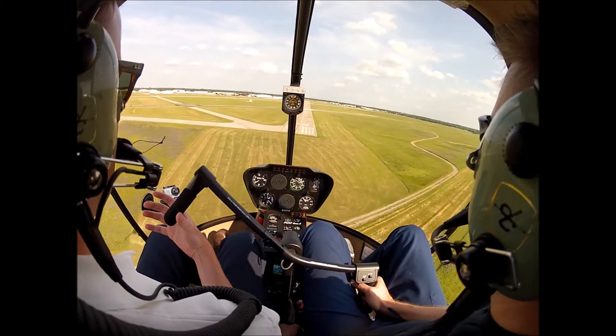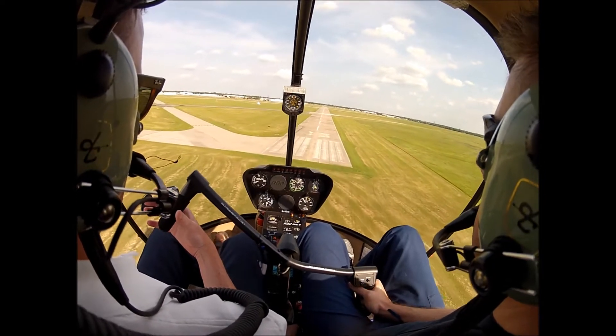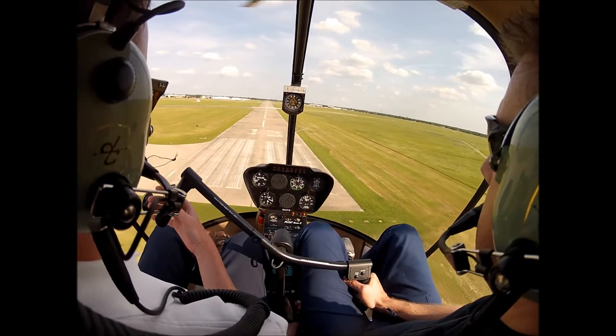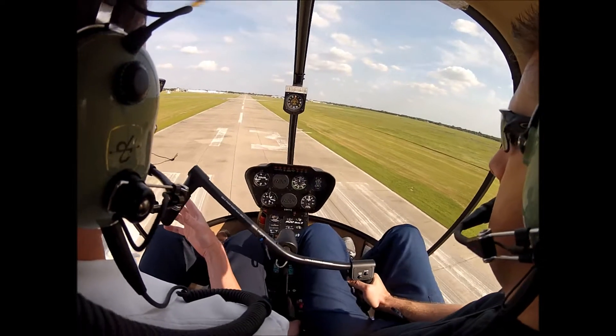There you go. Looks good — maybe a little bit left cyclic to stay center. Slow it up. Come on back. Keep it moving forward. Arrest that rate of descent, keep it moving forward.